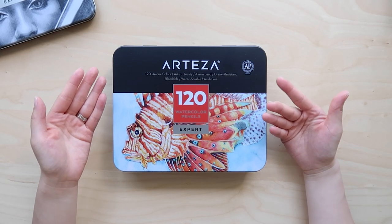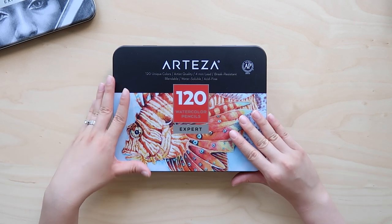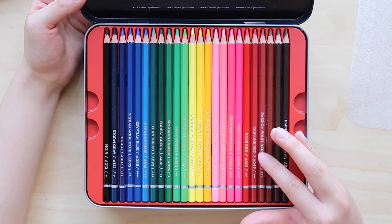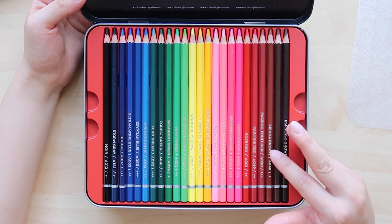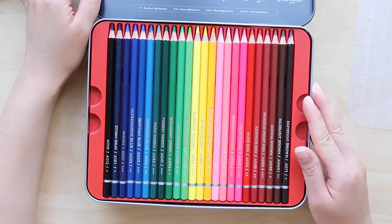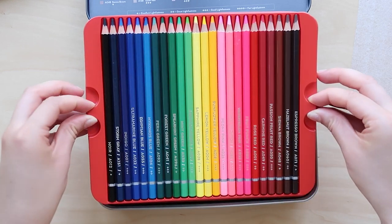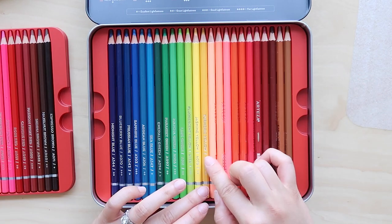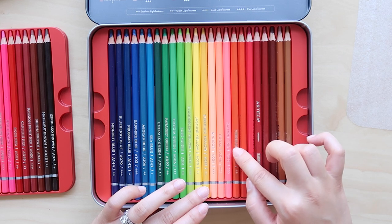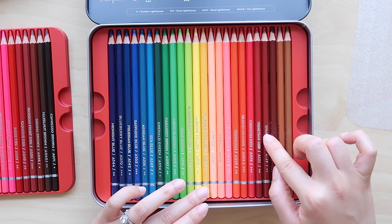Hey everyone, it's Erica and welcome back to the studio. Today I am going to be trying out these watercolor pencils from Arteza and I am super excited. If you've watched my videos, you'll know that I love working with regular watercolors and sometimes I even like to layer color pencil on top to get texture, so when I saw these watercolor pencils I thought they would give me the best of both worlds. All of the supplies in this video were given to me by Arteza.